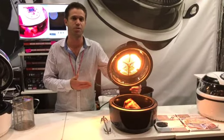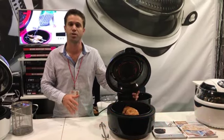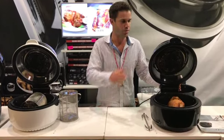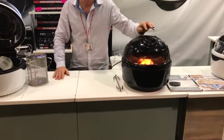It uses a turbo fan and a halogen bulb, forces the heat through the machine, and allows you to cook your food super fast. Would you believe this chicken will take only 35 minutes this size from raw to fully cooked? Now as soon as you close the lid it activates the turbo fan and the halogen bulb.